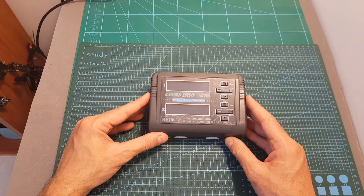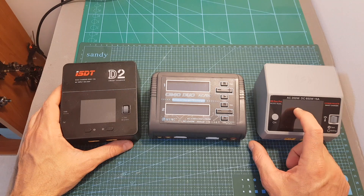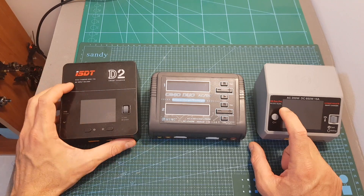The charger itself is pretty compact. Here you can see how it looks next to my daily chargers, the ISDT D2 and the Hobbymate D6 Duo Pro. The D6 Duo Pro is an AC/DC charger, however the ISDT D2 operates only on AC input.